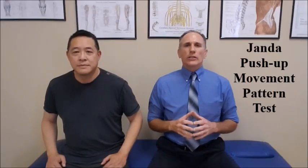Hello Doctors! I am Dr. Donald Lozello of Championship Chiropractic in Las Vegas, Nevada. The Yonda Push-Up Movement Pattern Test is an excellent way to view the patient's scapulothoracic motion.